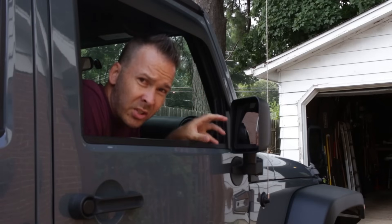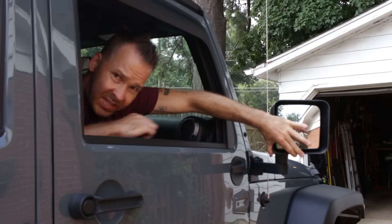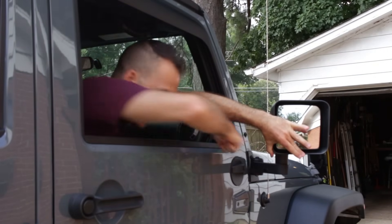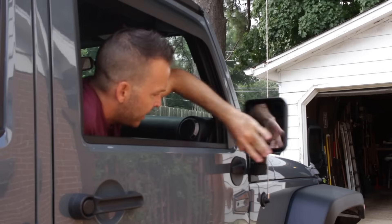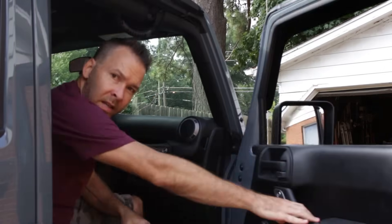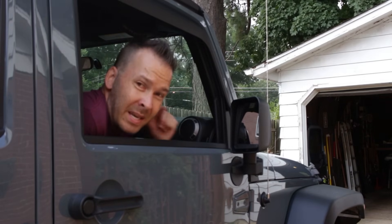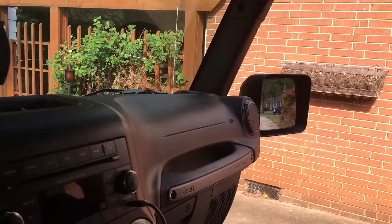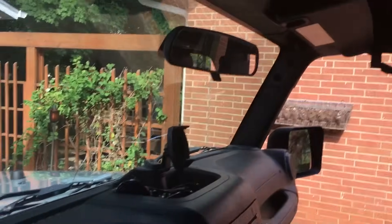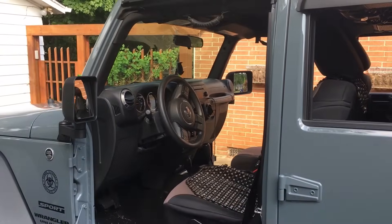Essentially you take your old mirrors off, put this bumper where your old mirrors were, and attach your new mirrors up front. There's a nice little hinge so your mirrors drop back in place whenever you're driving. The biggest thing about these is that you can see out your passenger mirror when you're driving. The problem with most mirror movers is your passenger mirror is so far up that you can't see it — it's unsafe.